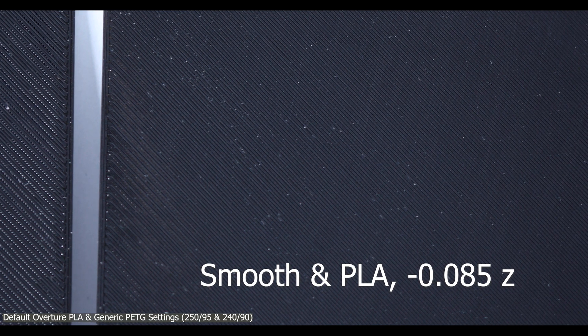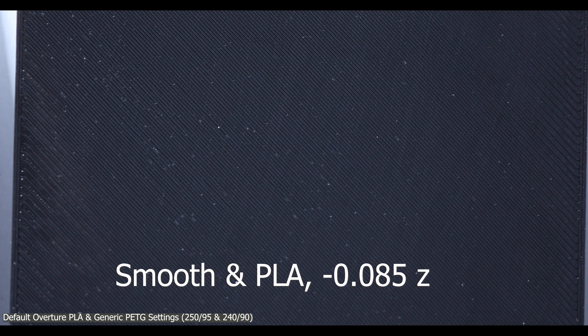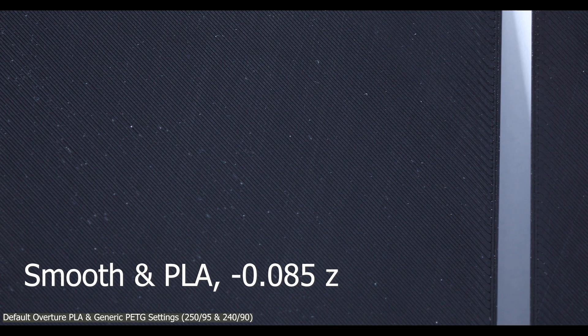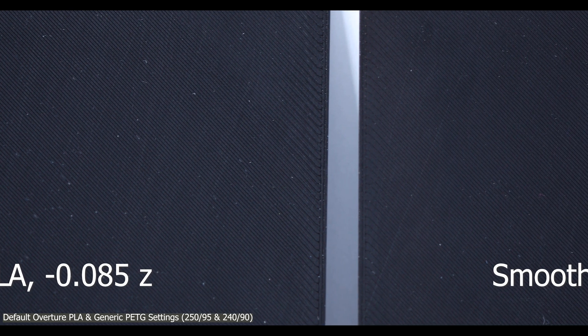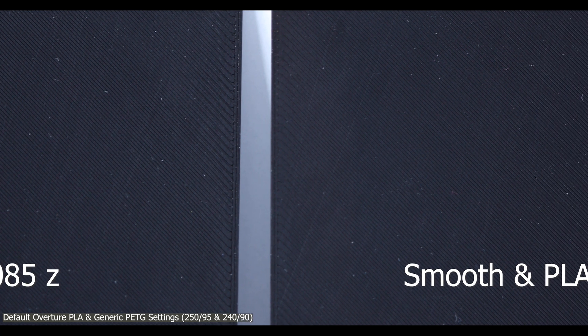This will be absolutely true when we start looking at the satin sheet. The satin sheet has more of a 1500–2000 sandpaper feel compared to smooth and textured sheets. Going forward, I'll probably start using a lint-free towel to clean all my sheets.